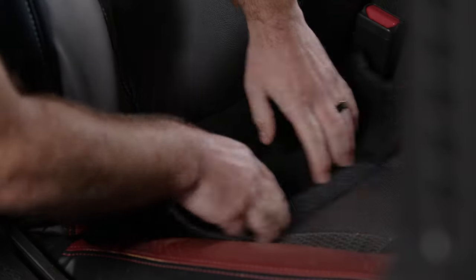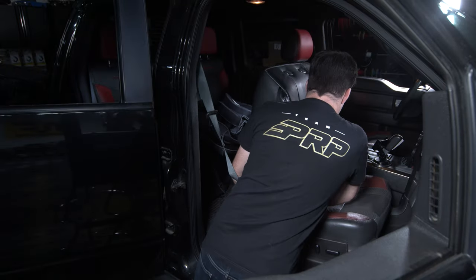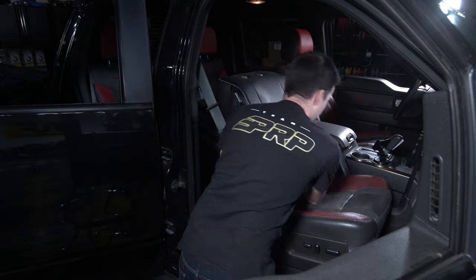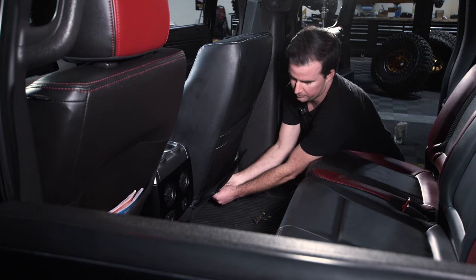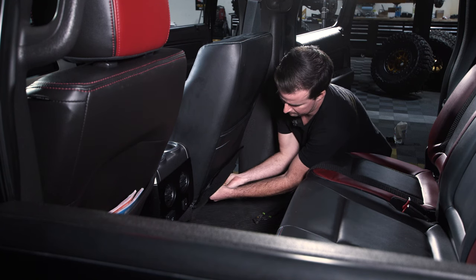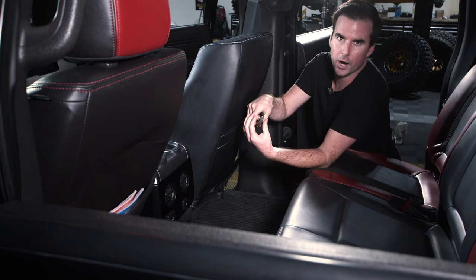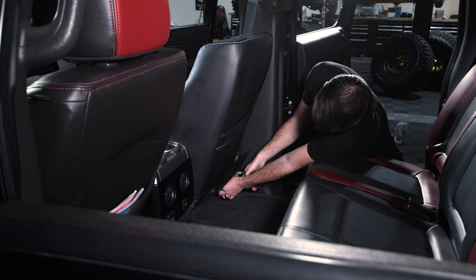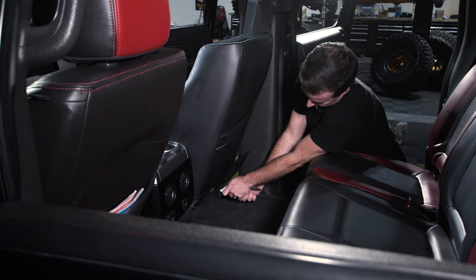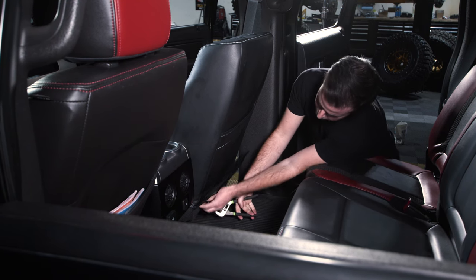Next, take the center flap in the front and push it through the center of the seat to the back. Go on the backside, grab that flap through the center of the seat, and pull it all the way through. It can be hard to pull through, especially when it's really tight. A trick you can use is a pair of wide-nose pliers — gently grab the edge and use that to pull the cover through. Just be careful not to pull too hard or damage the cover when using the pliers.